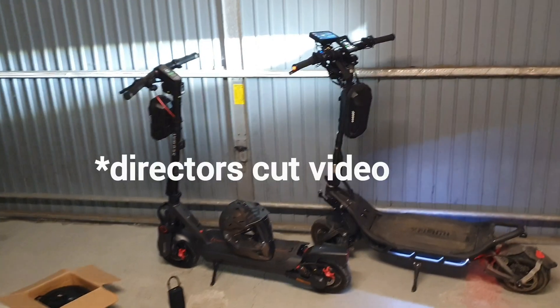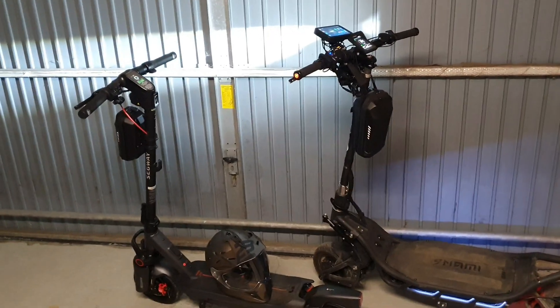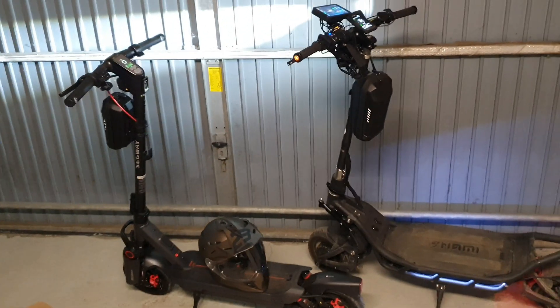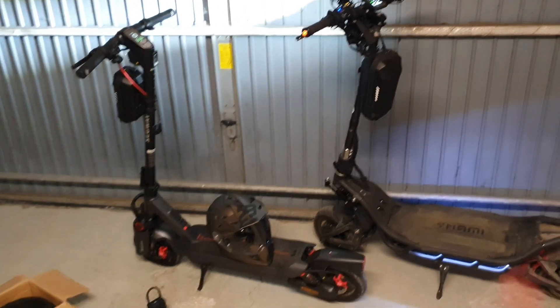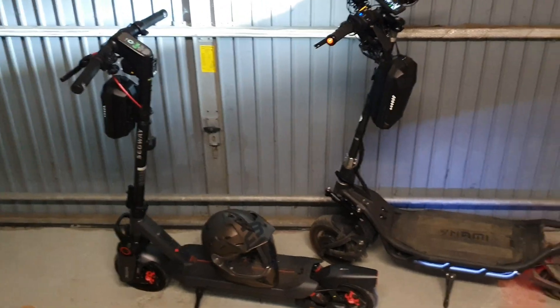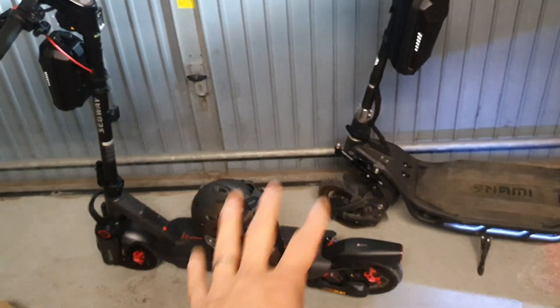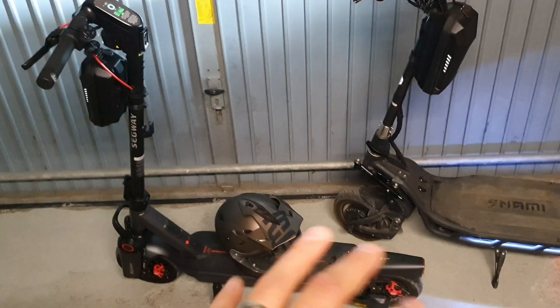I would recommend you watch the whole video, but for those who don't have time, I'll quickly show you at the beginning how to use the new update and unlock your scooter. If you have a G3, F3, ZT3, or GT3 — doesn't matter if it's the German version or whatever — you can do it now.